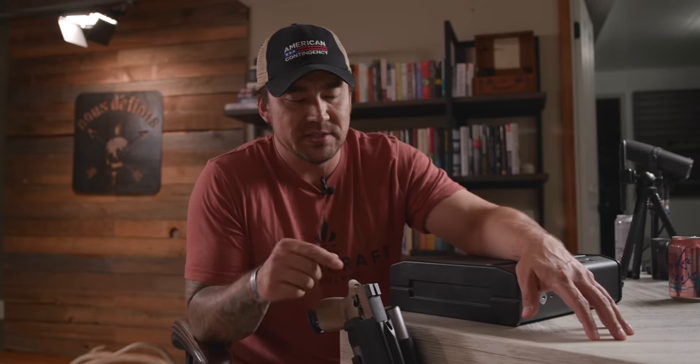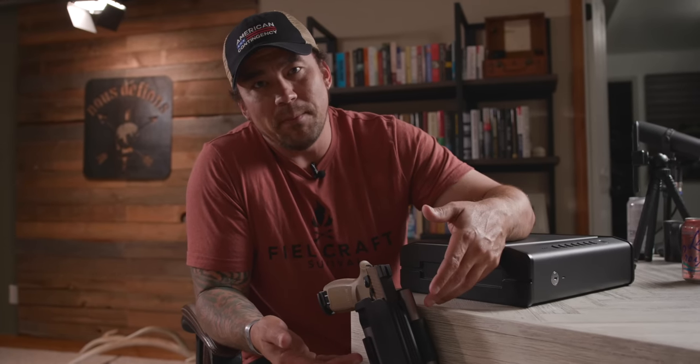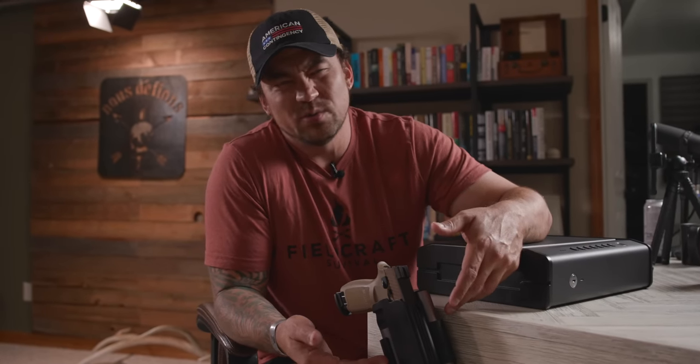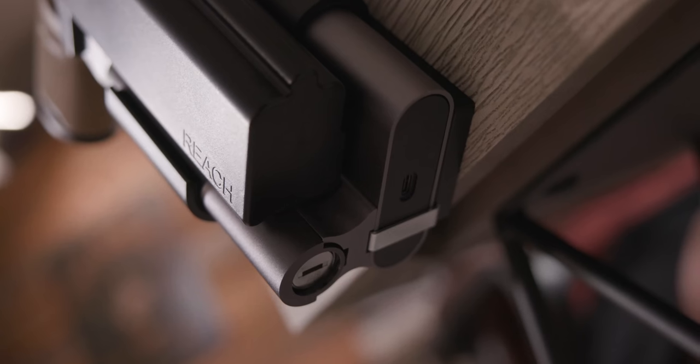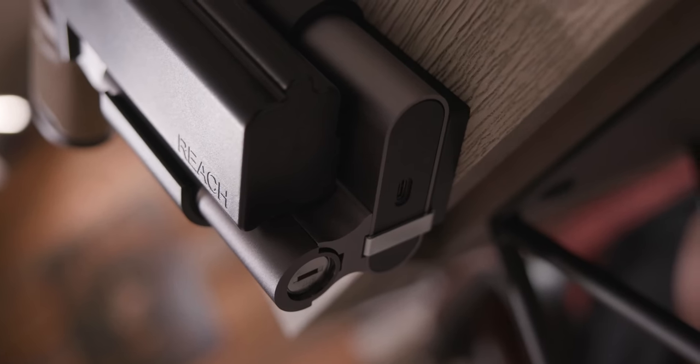If I go to access this — bam — I can pull out the pistol. According to Reach 2S, it takes about 0.2 seconds. It claims to be the fastest on the market. This also has an eight-month battery life cycle, which I think is impressive. There's an outlet charger on the bottom where you plug it in, but eight months is a long time to not have to think about it.